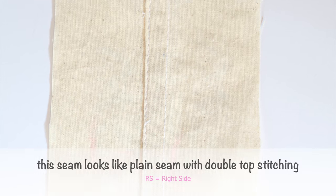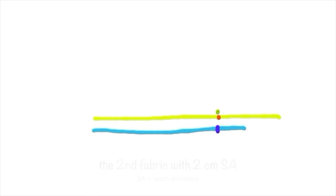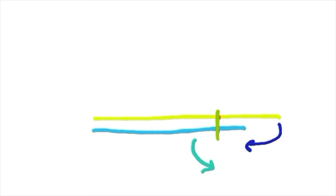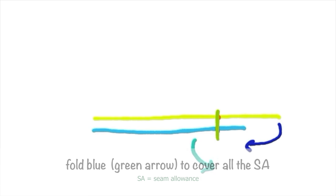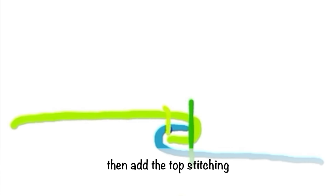Machine fell seam. This seam looks like a plain seam with double top stitching, but the wrong side is different — neat without overlock. The construction: first fabric with one centimeter seam allowance, the second fabric with two centimeter seam allowance. Stitch the seam line — both fabrics will have one centimeter difference in seam allowance. Fold the longer seam allowance to cover the short one, then fold the short fabric to cover all the seam allowance, and then add the top stitching.